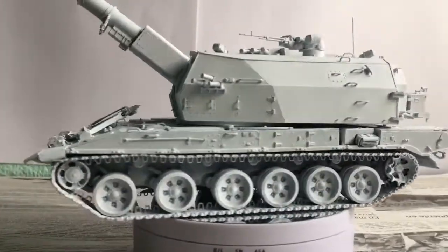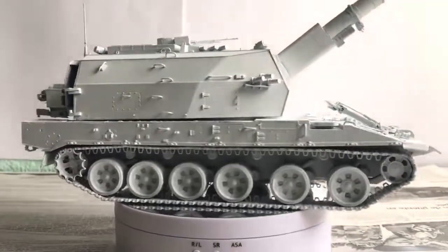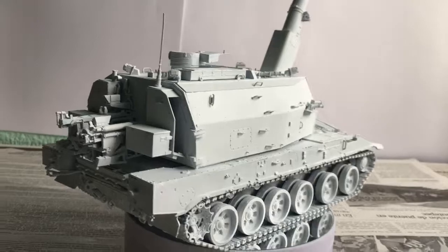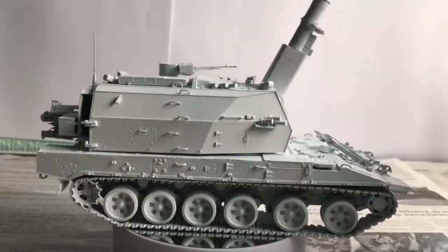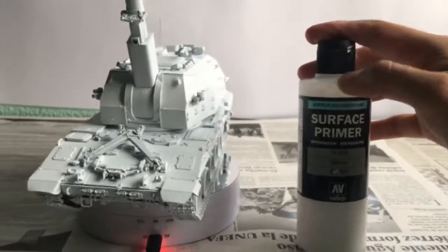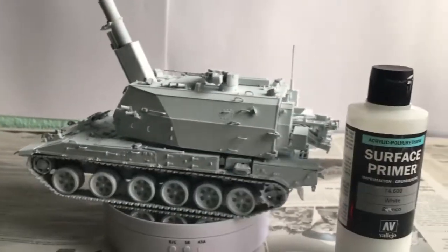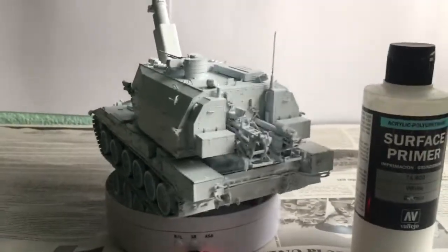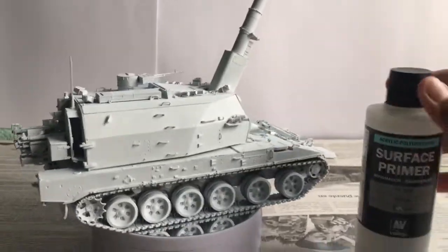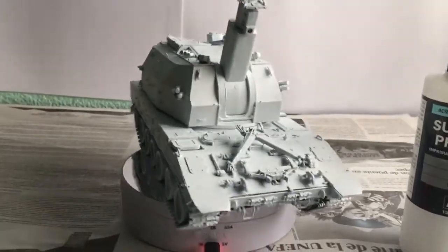I recommend that when you apply primer, you can buy it in a spray from Tamiya or whatever brand you want and apply it. I recommend applying it with Tamiya primer spray directly, because when you use a primer like this one — which is for aerography — the problem is it clogs very quickly. The function of this is to create a black base so that when we apply color, the paint doesn't peel off or adheres rapidly. This also happens when you create marks for art painting — they use a black primer that is created and applied.